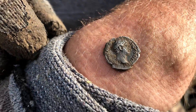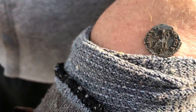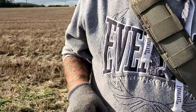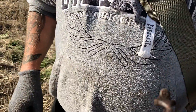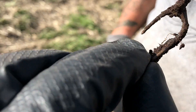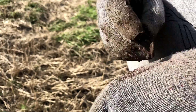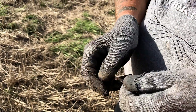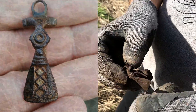Ta-da! What have you got? Another one! With a pin! Wow, that is amazing! Is that what they call a fantail? Yeah — a fantail Roman brooch? I wouldn't have known if I'd ever found one. By golly, that is a good one.